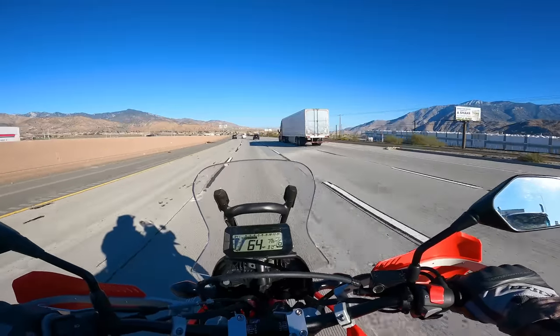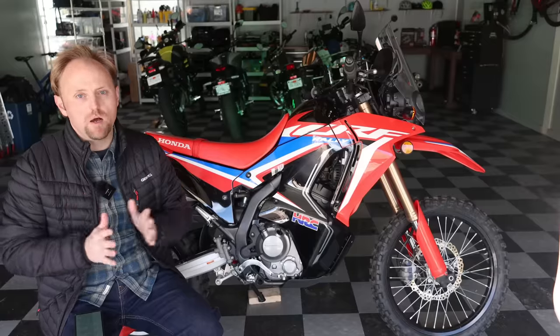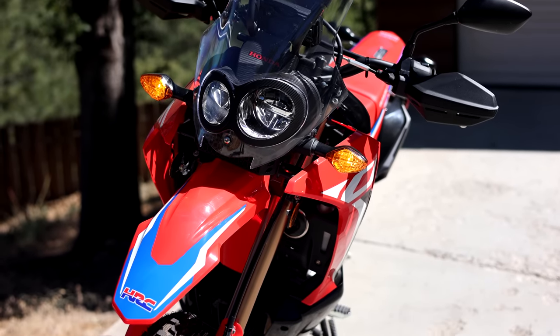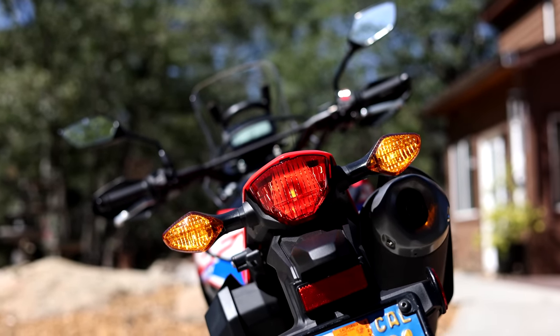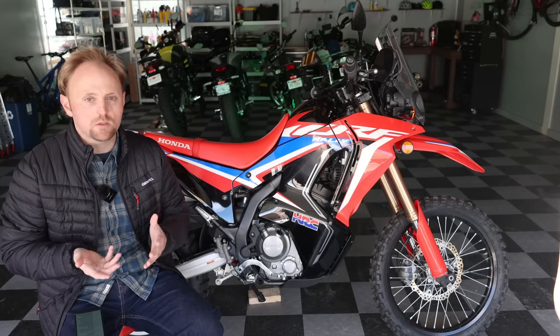The next pro is — and of course we have to mention this — it's a Honda, so the reliability is going to be extremely high. People like Itchy Boots have proven that this platform is very reliable on long-distance travel. And coming with the Honda brand, you get the Honda dealer network, which means wherever you're traveling in the world, it's probably not going to be too difficult to get parts and service for this bike.